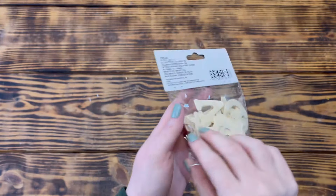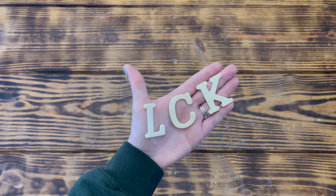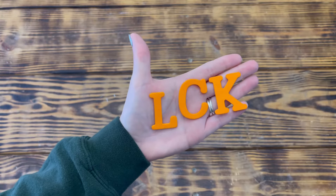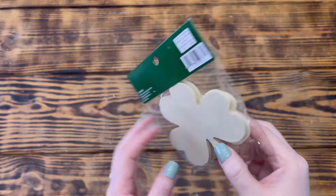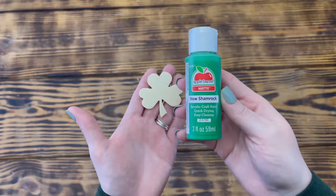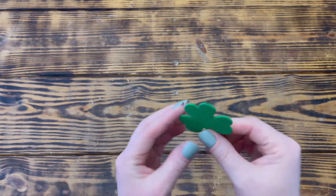Next I used these wooden letters from Dollar Tree. I picked out the letters L, C, and K and used Folk Art acrylic paint in the color Vivid Orange and gave the front of the letters two coats. Next I used one of the small shamrocks from a pack of wooden shamrocks that I picked up on sale at Hobby Lobby. I used Apple Barrel paint in the color New Shamrock and gave the front of the shamrock two good coats.